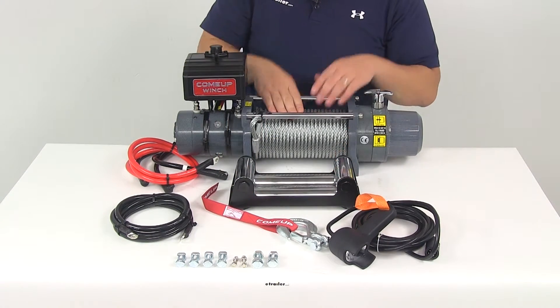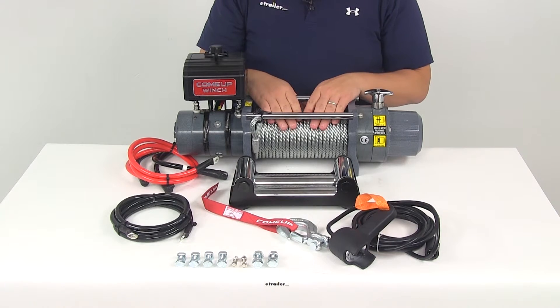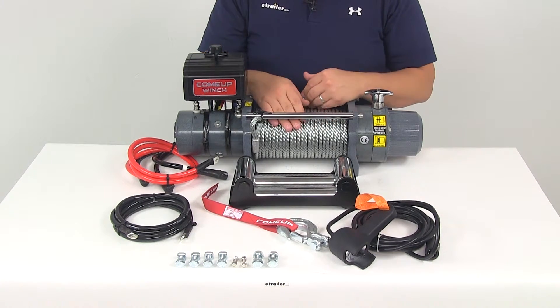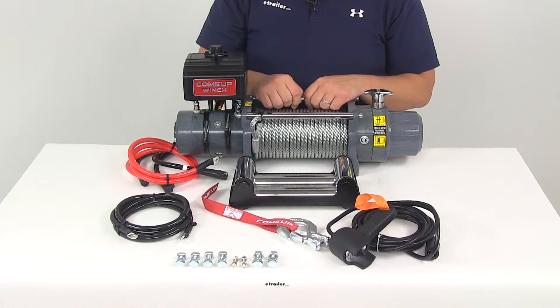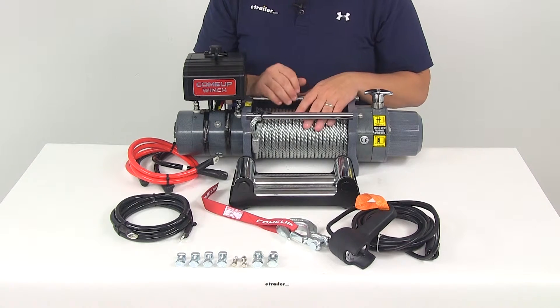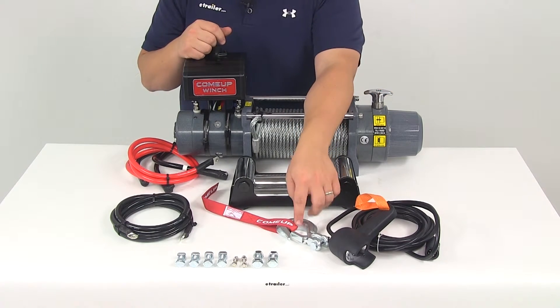The drum size is going to measure two and a half inches in diameter by nine inches in length. It's going to feature a 7x19 galvanized aircraft grade wire rope that measures 7/16 inch in diameter by 100 feet in length.